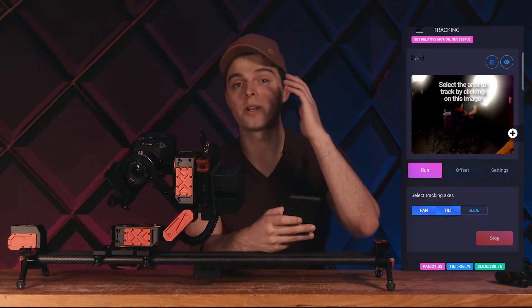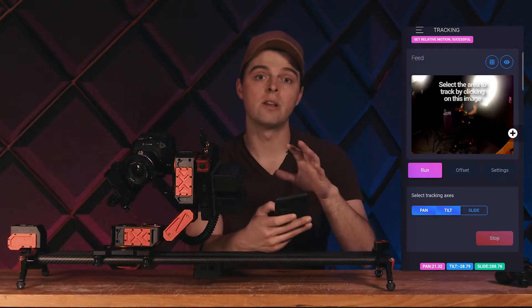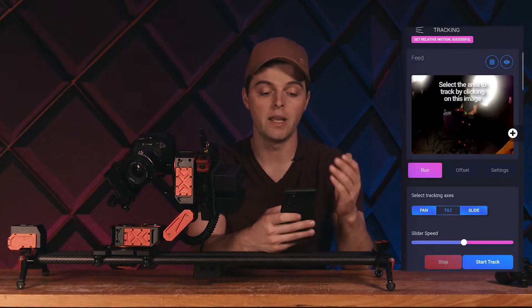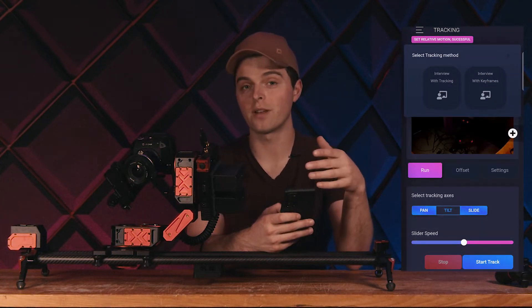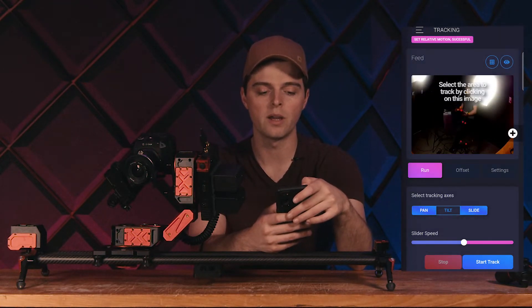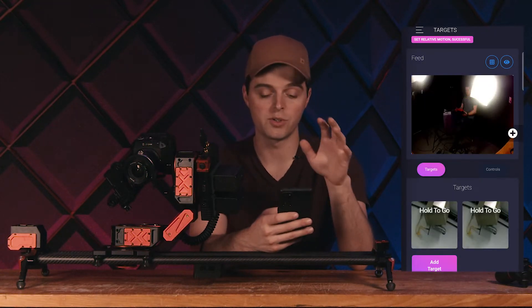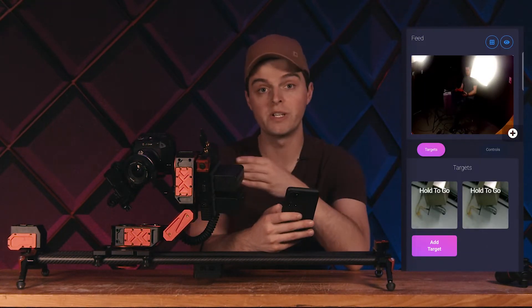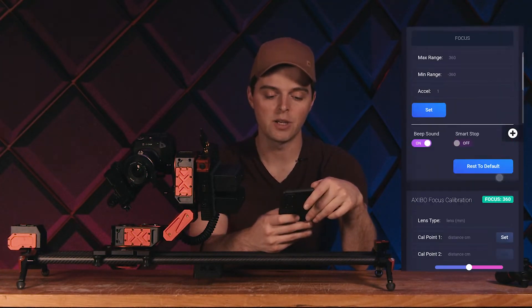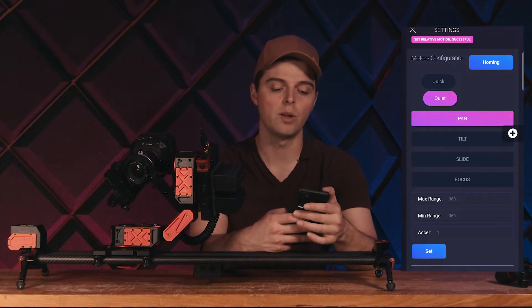Then we have tracking — this is the page we want to use if we want to track someone moving around, maybe for a live stream or an interview shot. We also have interview features, which are specific for interview and streamline the process, though you can do an interview with the other features as well. We also have target switching, which is really cool for streaming — we can switch between preset targets and save them. Finally, we have a settings page that goes through all of the different settings available on Xebo.